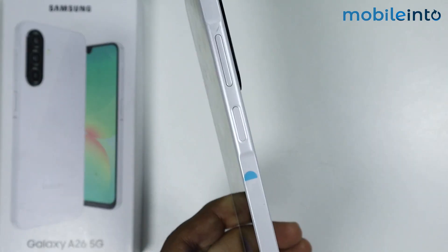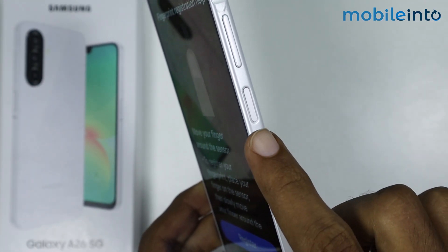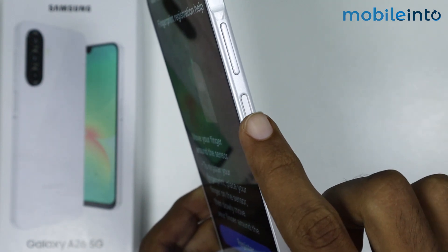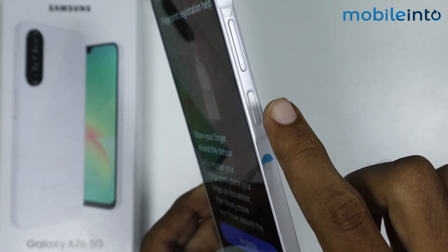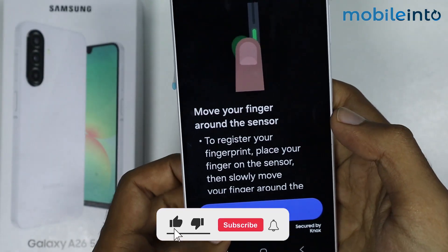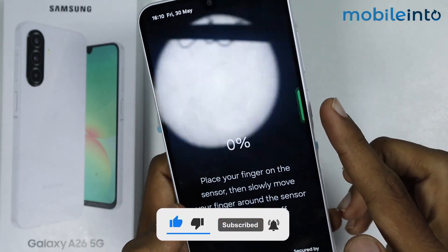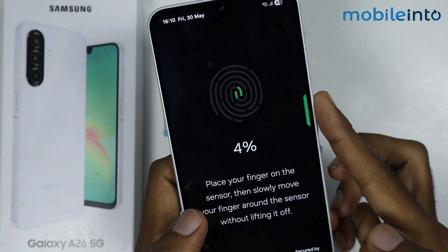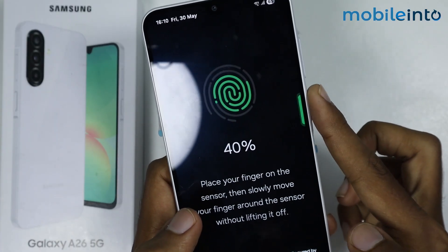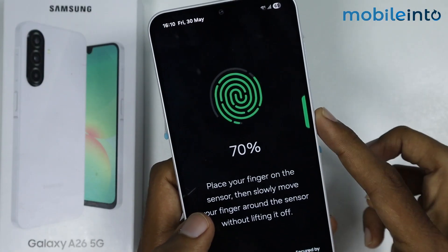Place your finger on the fingerprint sensor, which is on the power button of your smartphone. Move your finger around the fingerprint sensor without lifting it off. Tap on Register, then place your finger on the sensor again and move it around without lifting it off.